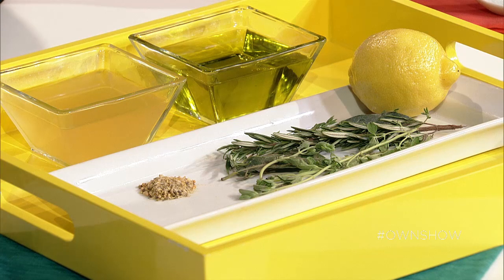You can use fresh or dry herbs, and also dry rubs that are basically just spices and seasonings that might have some herbs in there. I like all herbs — tarragon, parsley, basil, thyme. Those are all nice herbs for marinating meats.